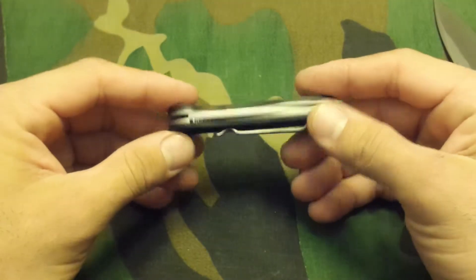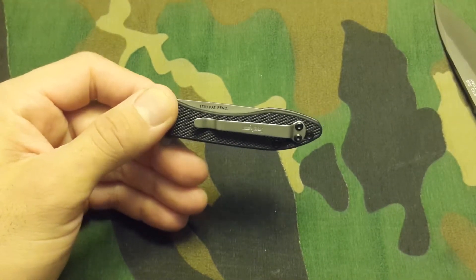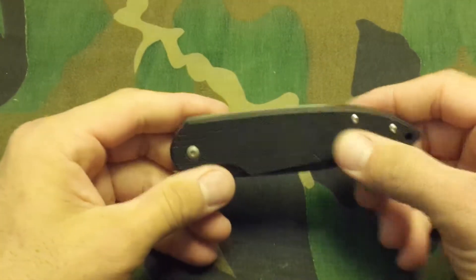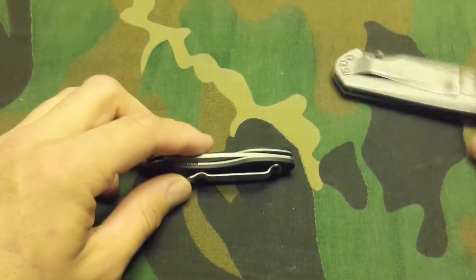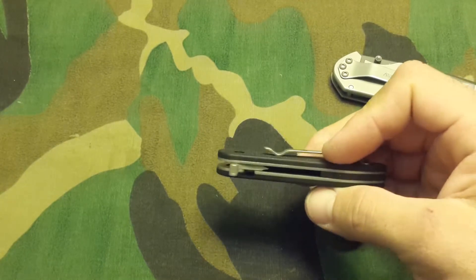I believe this is the successor to the OD-1. The OD-1 was a larger frame lock with stainless back. I don't have one here to display but it's very similar to this Kershaw Scamp I have here — G10 on one end and stainless on the other. While the OD-2 doesn't share the same features, it does have some cool things, such as its size.